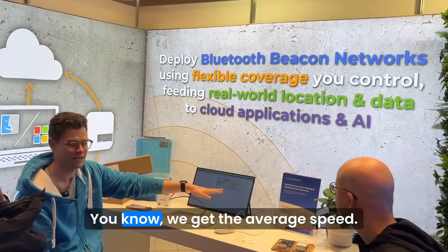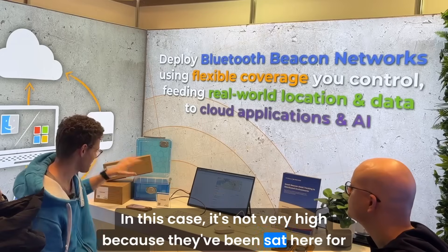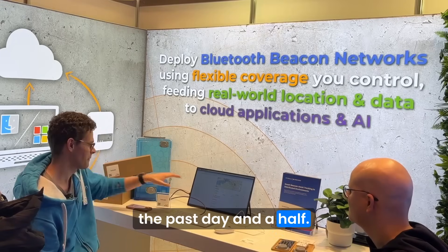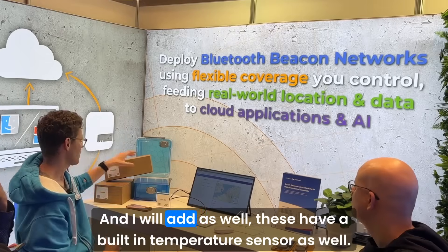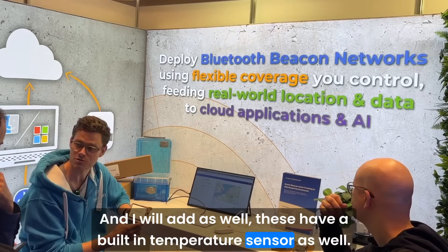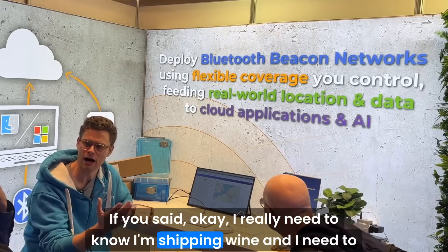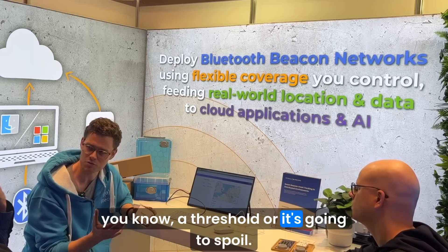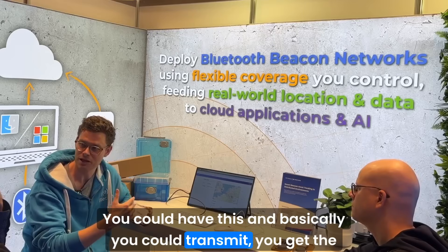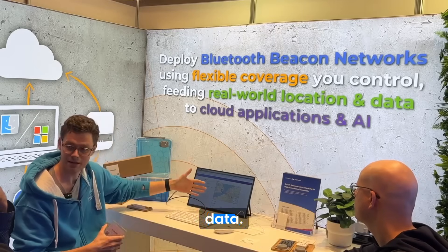We've done some calculations here — we get the average speed, which in this case isn't very high because the boxes have been sat here for the past day and a half. These also have a built-in temperature sensor. So if you're shipping wine and need to know it doesn't exceed a certain threshold or it'll spoil, you could use this to get both location and temperature data and then aggregate it.